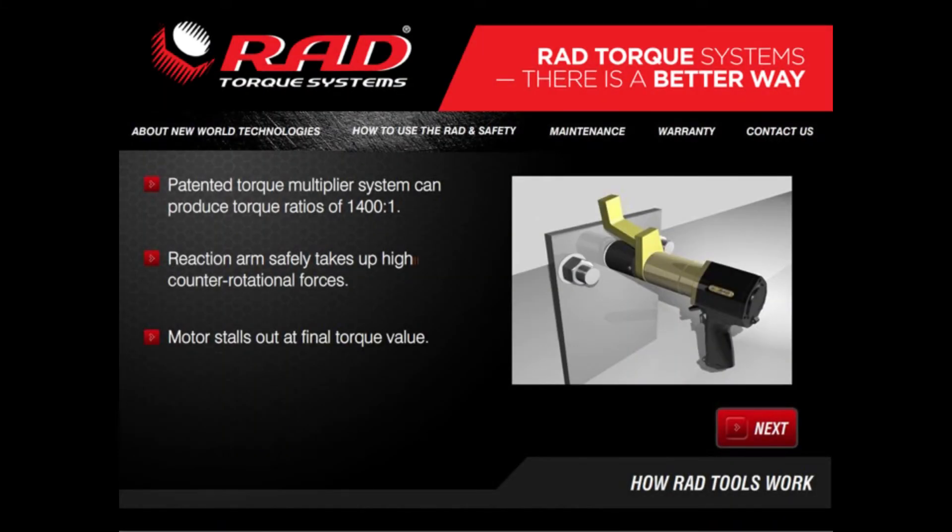New World Technologies Pneumatic Torque Wrenches use a patented torque multiplier technique using a planetary gearbox system. This unique system can produce torque ratios of up to 1400 to 1. The arm is designed to safely take up the very high counter-rotational forces that the RAD gun produces as it reaches its final torque value.